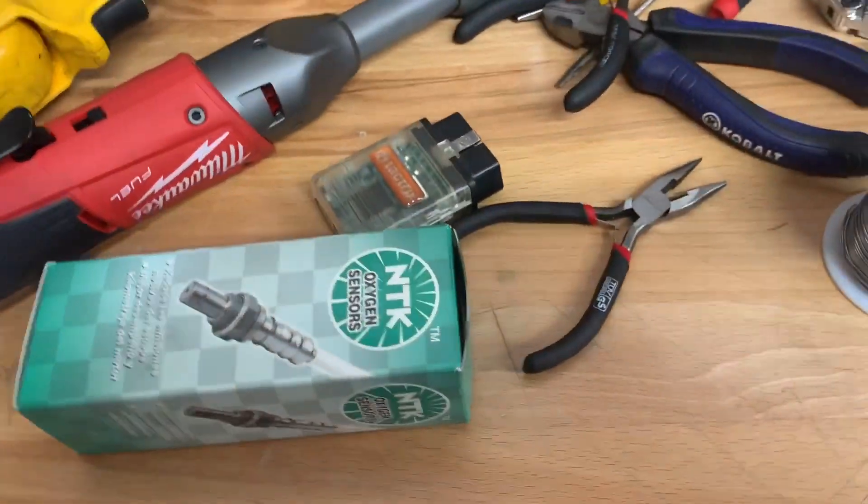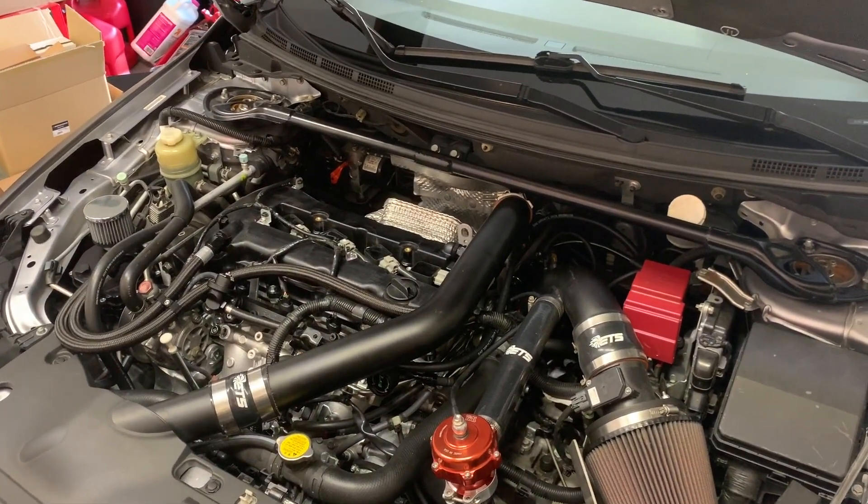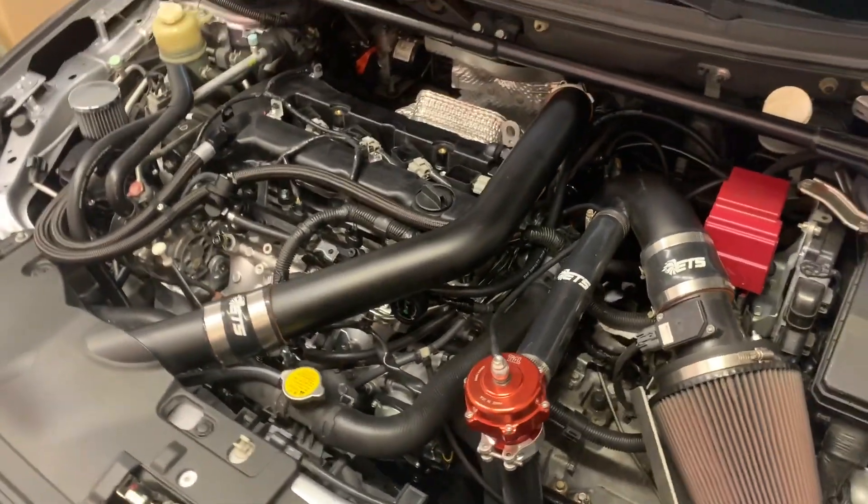Alright, so that's it for the fuel modifications. I'll do one last video probably once I've got all the trims dialed in, but I think right now we're doing good. Alright, bye.